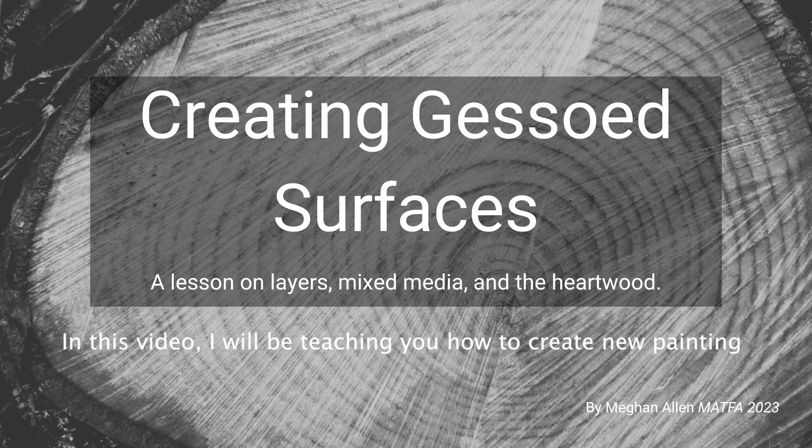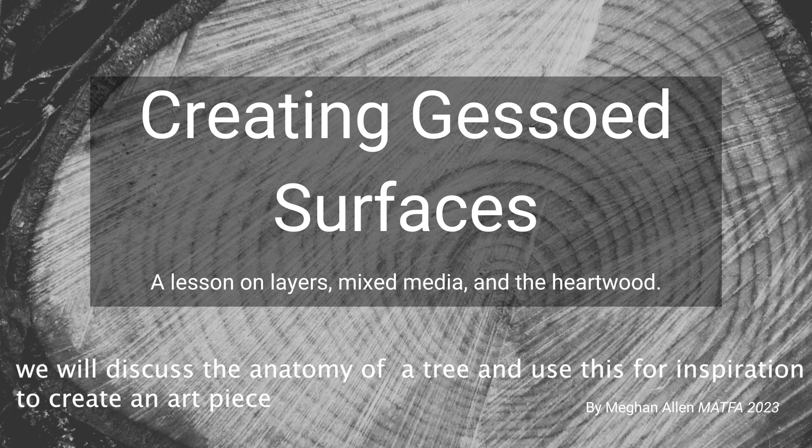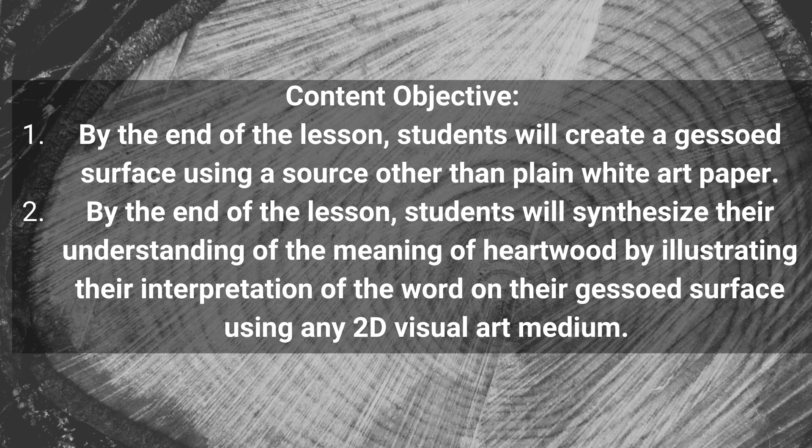In this video, I will be teaching you how to create new painting and drawing surfaces using a material called gesso. We will discuss the anatomy of a tree and use this for inspiration to create an art piece. By the end of the lesson, you should be able to create a gessoed surface by using something other than white paper to paint on. You should be able to synthesize your understanding of tree anatomy, specifically the heartwood and rings, through illustration on top of your gessoed surface.